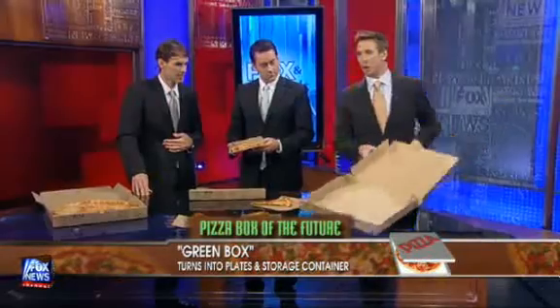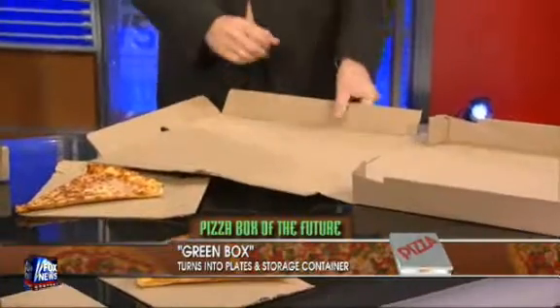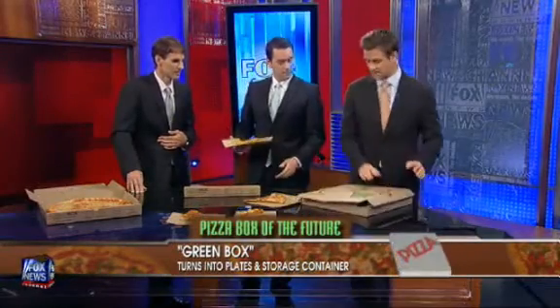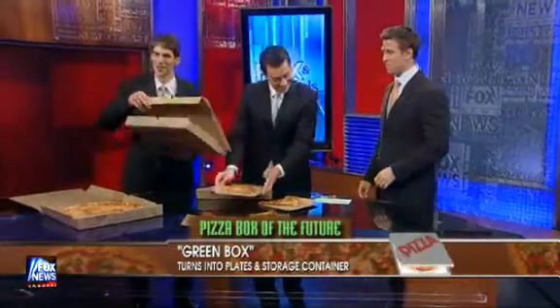You know how when you're in college you just started tearing this thing apart to make plates? Well, they took this and made a concept out of it, and you can actually tear it apart and have plates. There are actually directions on the front.